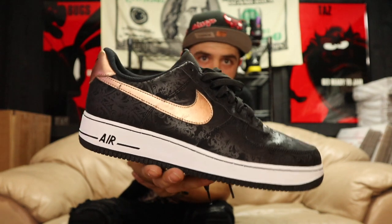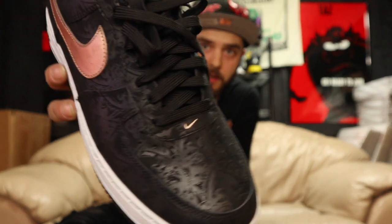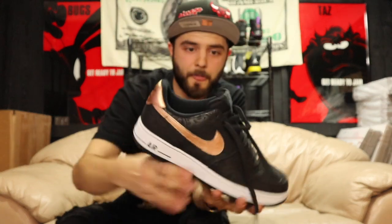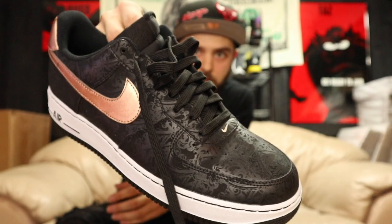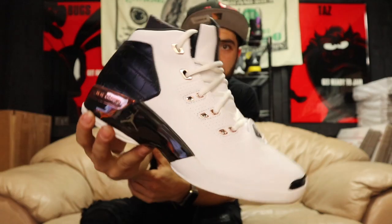Got these Air Force One lows with the copper swoosh — black and white mostly, with some cool laser paisley type designs going on. What's the size on these loosies? Ten and a half, and they are used. Maybe tried on — see a little sign of dirt on the inside but no dirt on the black bottom. So maybe worn once or tried on. Let me know if you need these Air Force One lows.